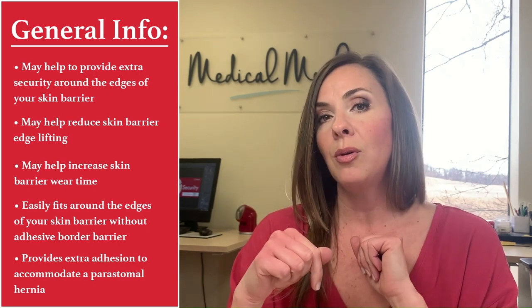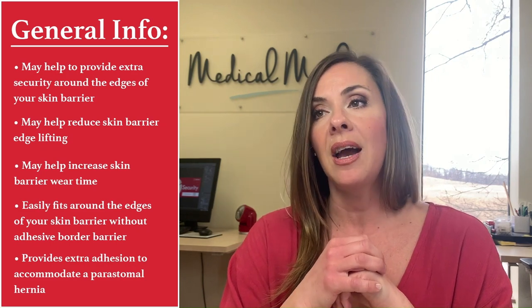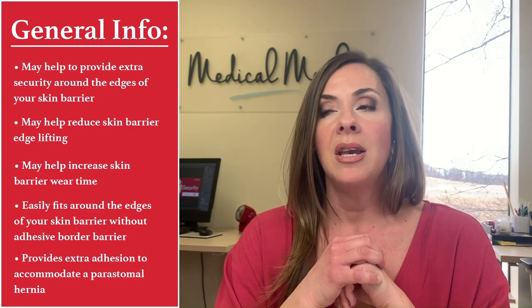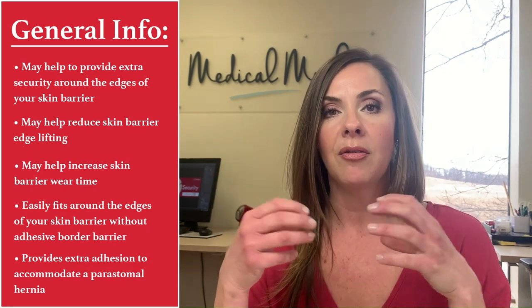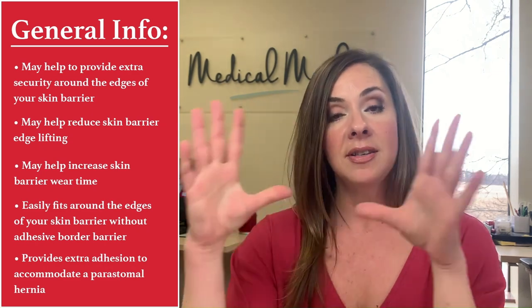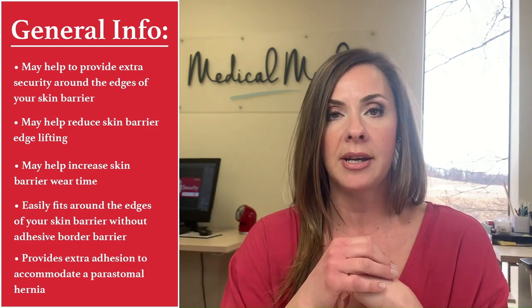The other thing we would recommend this for is any kind of hernia or skin grooves, any pulling or pinching maybe from the surgery initially where you can't get good adhesion on your wafer. This is going to cover that area and make sure it's protected.